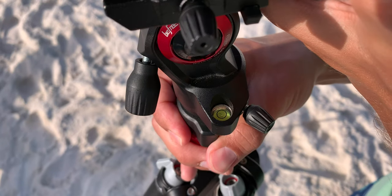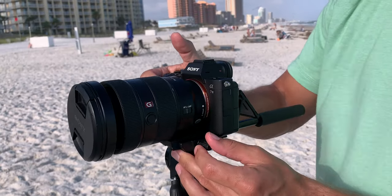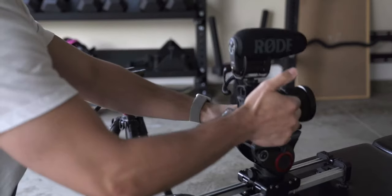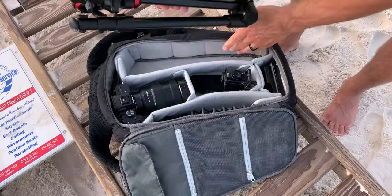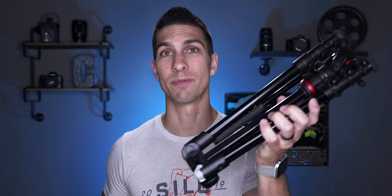The tripod has an adjustable head with a bubble level, and I really like that it has the same quick-release plate that's on all my other Manfrotto heads, so I can easily switch from one piece of equipment to another when using this tripod with my other filmmaking gear. My favorite thing about this tripod is that it can break down into a very compact form and fit inside my camera bag so I can take it anywhere. This thing's been to at least 15 countries with me, and overall it has been a great tripod over the last five years.